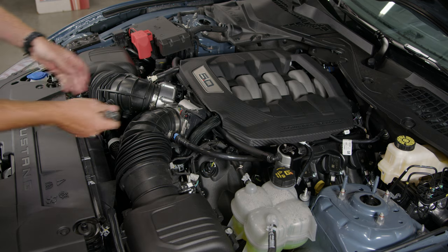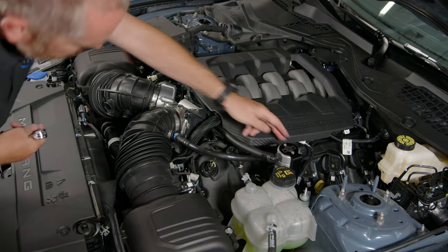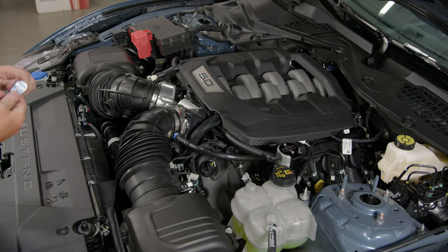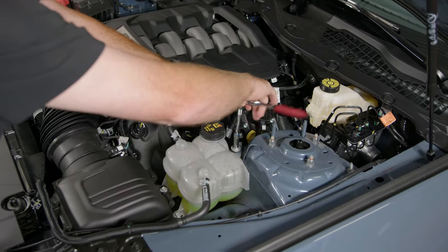Do a final check of your lines — make sure there's nothing making a hard contact. Check the routing through the driver's side PCV line, and once you're satisfied, tweak your bracket and tighten it up.